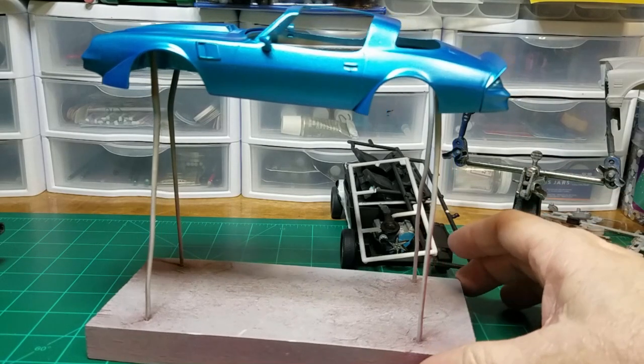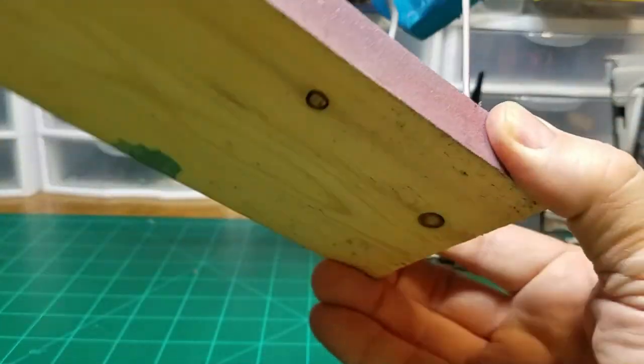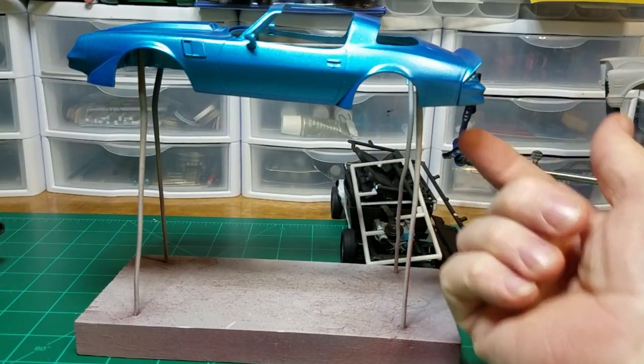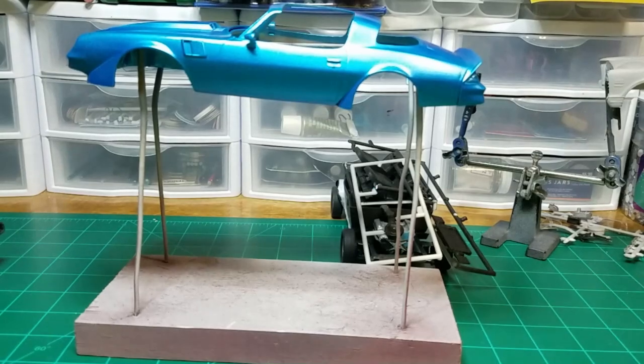This paint stand is pretty durable. The car won't fall off — it might slide around a little bit but it won't fall off. You can turn it at almost any angle so you can get to the bottom of the car, the underneath sections, without fear of dropping it and having the paint job ruined.